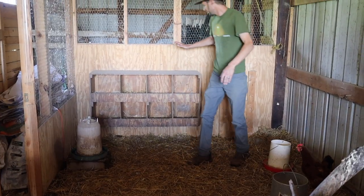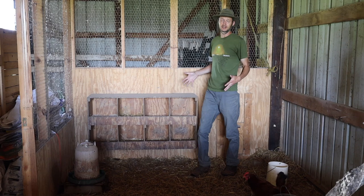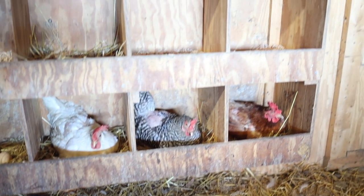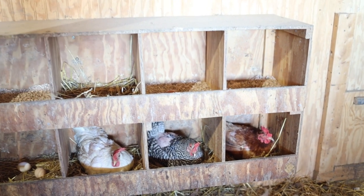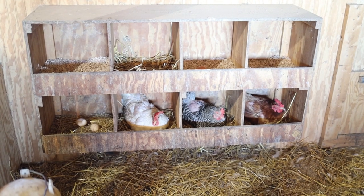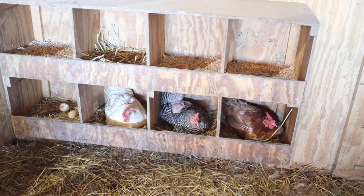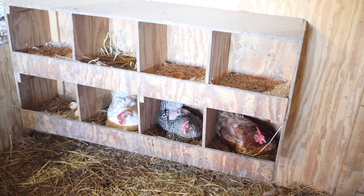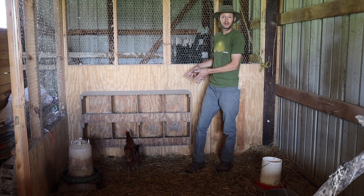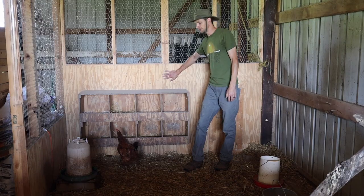We also have our laying boxes here — just a really basic laying box setup, eight of them. The sweet story behind this is we were building our coop and a local farmer friend heard about it and said they had a spare laying box at their farm — if we wanted to come pick it up we could have it. It's just made out of plywood with eight laying boxes, and we screwed it right onto the wall of the coop.